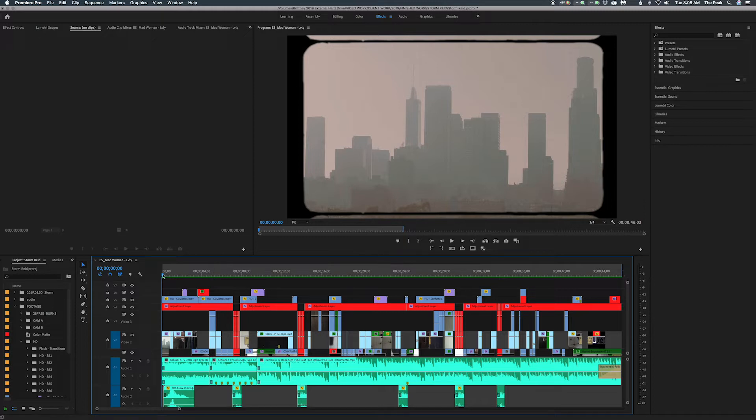I found a song off YouTube and I already knew off the top that I wanted to go with a vintage vibe for Storm. I knew the look that I wanted when I started shooting — I knew I was going to use my Super 8 mats. Knowing certain aspects of the video before you even start editing is always a good idea because it helps prepare you in the shooting phase.